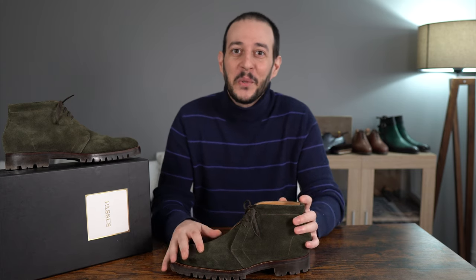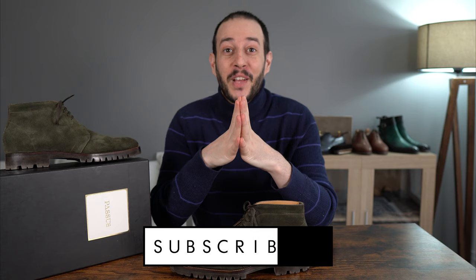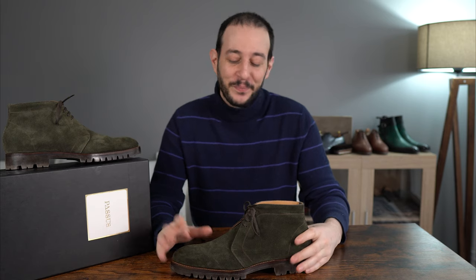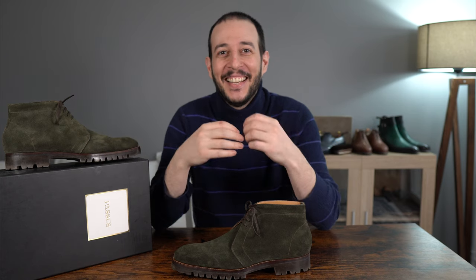I'd love to hear your thoughts about this model, about chukka boots, and what you think about Passus in general — I've been very happy with this particular model. If you enjoyed the content, please leave a thumbs up, press the notification button, and subscribe. And before you go, make sure to stay for the da joke of the week: Why did Eminem get fired from his job as a bartender? Because he kept telling everyone, 'You only get one shot.' That is garbage. I love you all — see you in the next one!